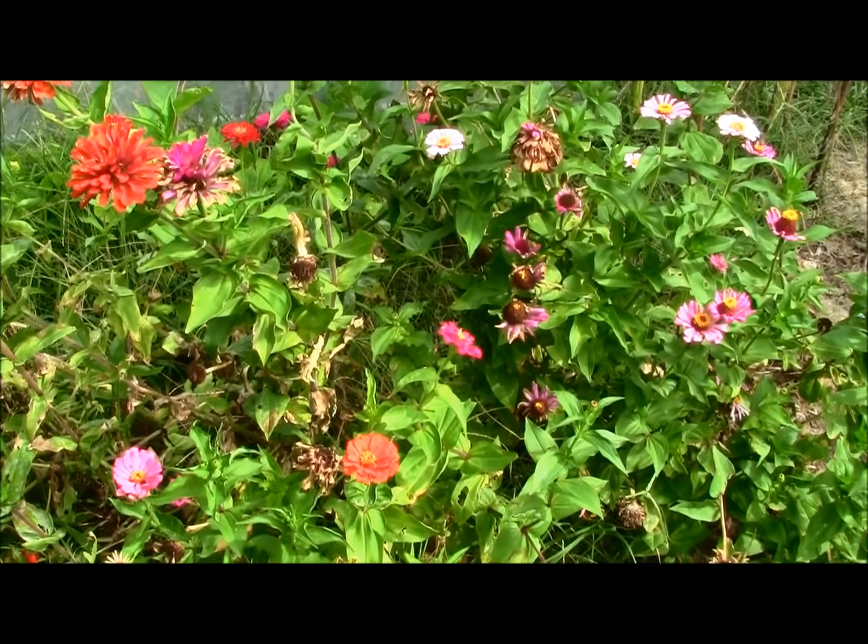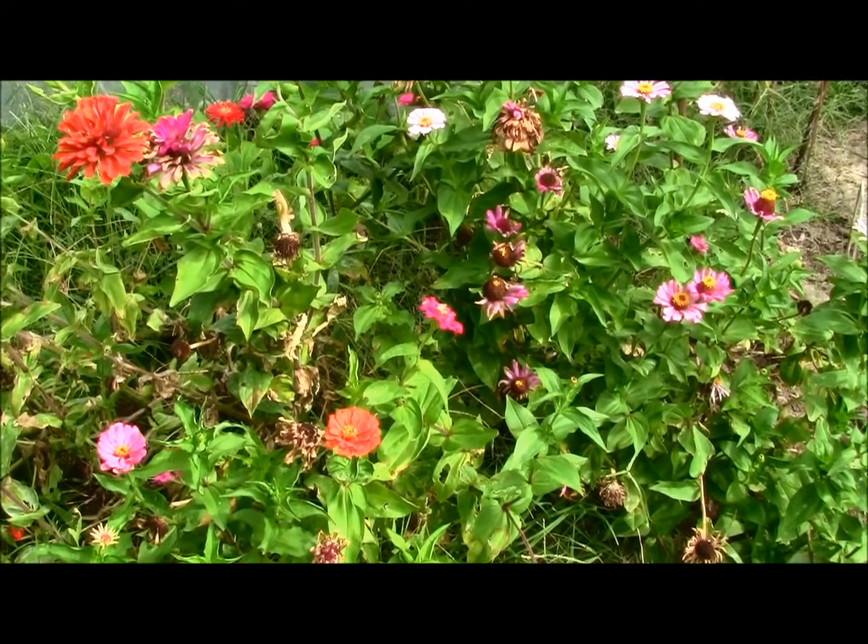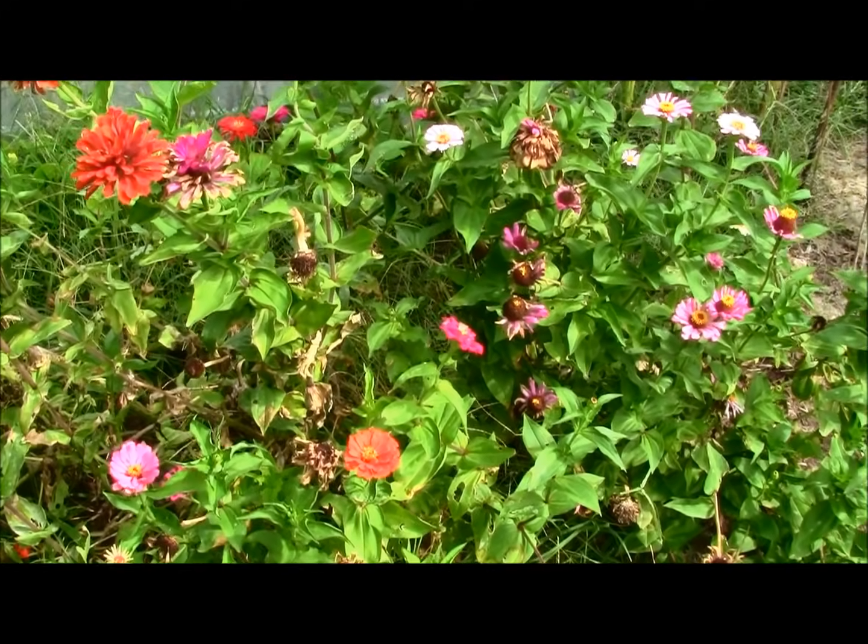I'm going to be saving some zinnia seeds today. This is late September, and I thought I'd just share with you how I save them.